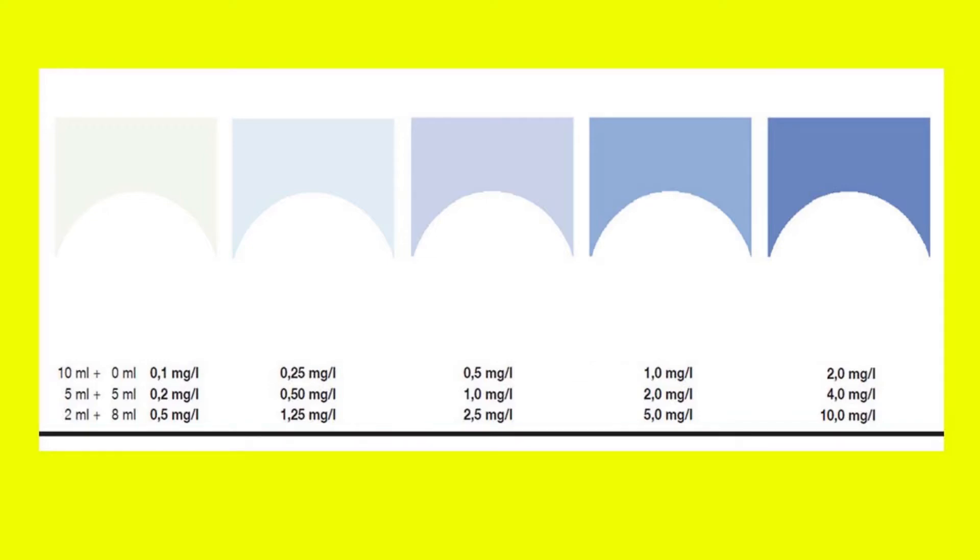If we get a light blue result with the second test diluted 50%, for example 2.0 mg per litre, we might consider doing a small water change — let's say 30% — because it's above the recommended values. If we get a light blue result with the second dilution, for example 5.0 mg per litre, we might consider changing most of the aquarium water, as it can be highly detrimental for fish and invertebrates.